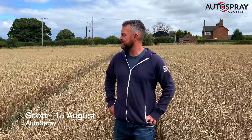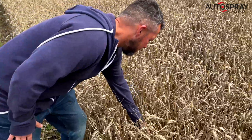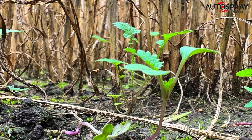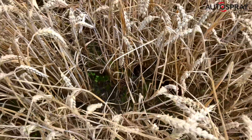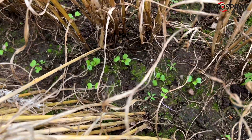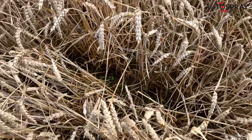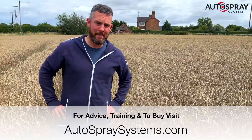Two weeks later we returned to see what germination has been like. Scott, what can you see? Well, just looking down here you can start to see the germination process has taken. We've got various spots there and the spread looks quite good to be fair throughout. And then the idea is that they're going to come in and combine this lot off, and your stubble turnips will be a couple of weeks ahead of the game, ready for winter feed.